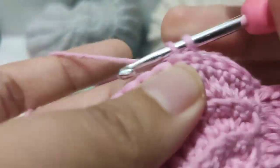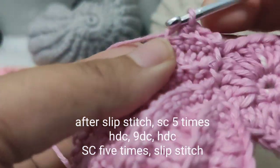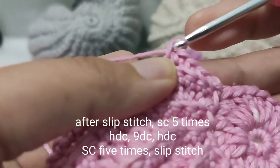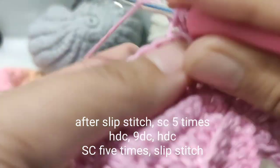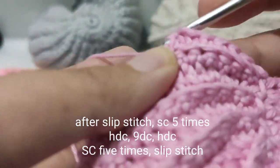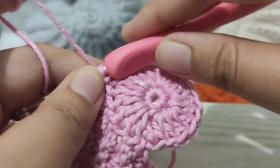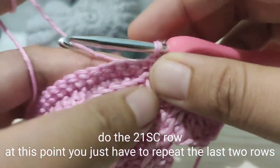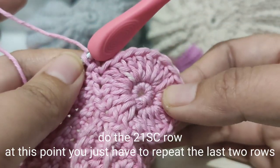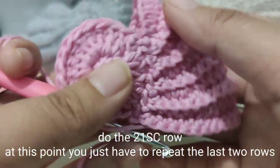We are just going to recreate the previous two rows. To recap: you need five single crochets on the first part after the slip stitch, then a half double crochet, nine double crochets, another half double crochet, and then five single crochets, then slip stitch. I really advise you to count your stitches especially on the single crochet part, because a lot of times I don't count and I make mistakes by adding extra stitches, which messes up the next row. Please don't forget to count — you're just going to repeat the last two rows over and over for the entire circumference of the center circle.